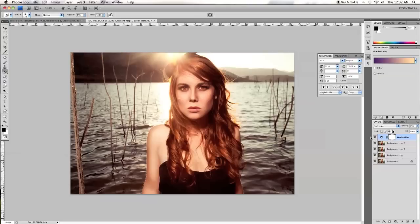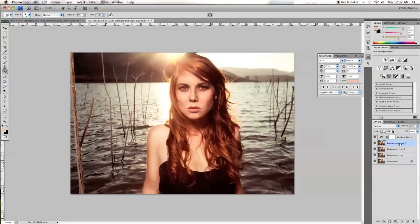And there you have it. That's essentially all I do to my photographs, at least for this one. I hope you guys enjoyed watching. If you want to check out the actual behind the scenes video of this photograph, you can see it at vimeo.com/IamZach.